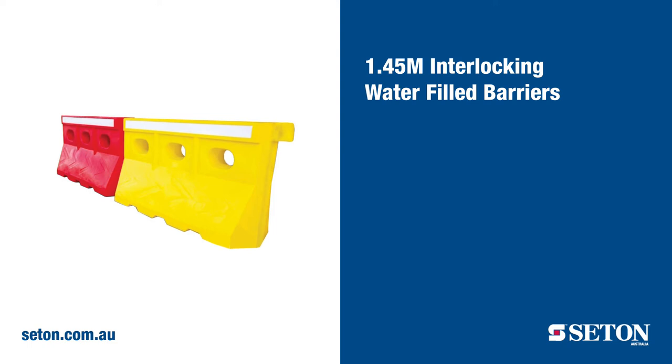Next in our range is the 1.45 metre interlocking water-filled barrier. These barriers are manufactured from high-density polyethylene and UV-stabilised for use outdoors, making them an ideal option for industrial applications.